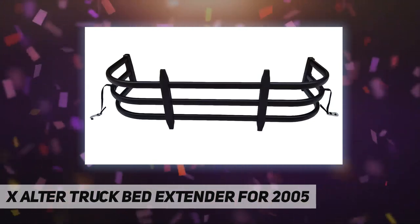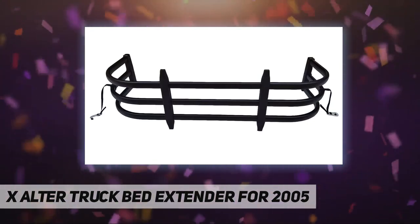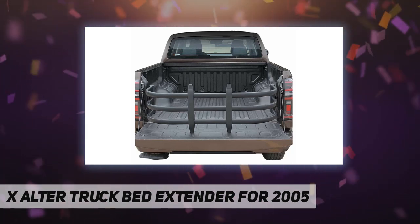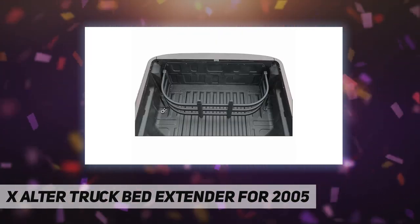Fits 2005 through 2022 Tacoma 2nd gen and 3rd gen models, and 2022 Hyundai Santa Cruz.